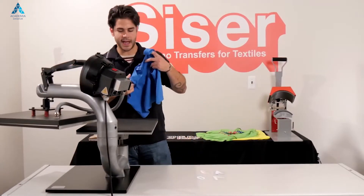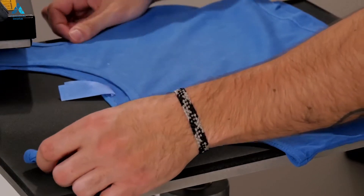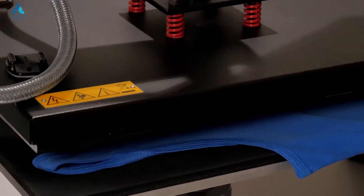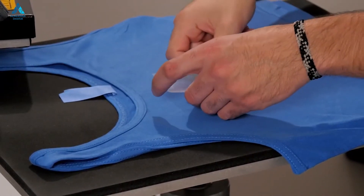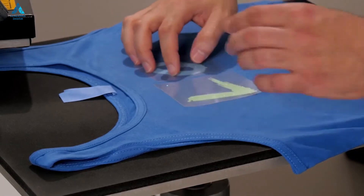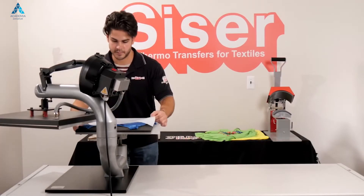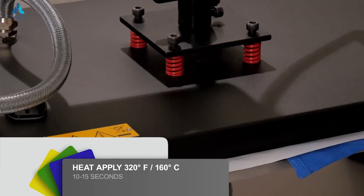Same thing — preheat this cotton t-shirt, take out the wrinkles and moisture. Now we're going to layer our cut pieces down. Take our cover sheet and then we're going to apply this for 10 to 15 seconds.